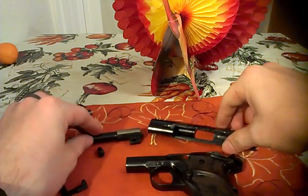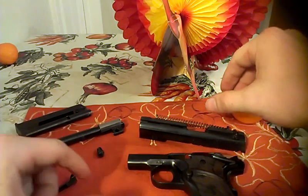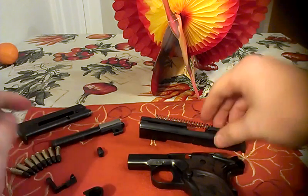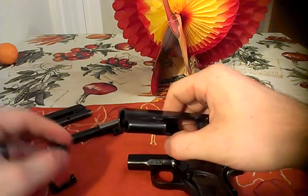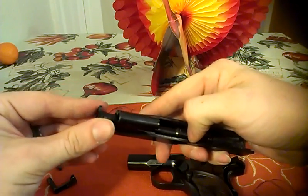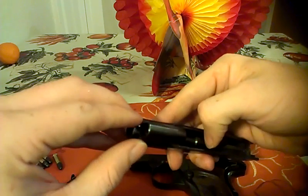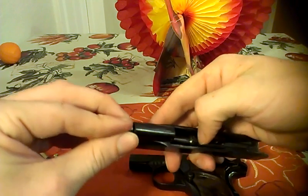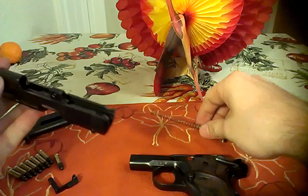Like I said, I know that's kind of a pitiful showing of how to take it down, but I'm not very versed in it because of the style. Put the barrel back in and put it back together. If someone wants to respond with how to properly take down a 1911 so I can learn better, that would be great.